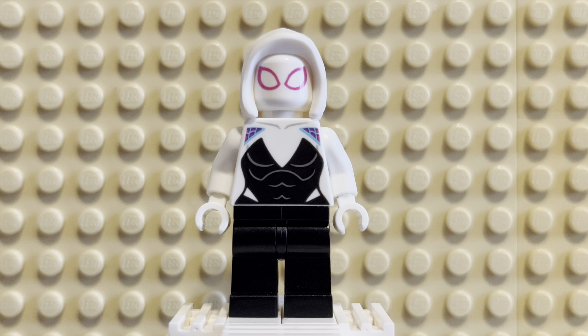Hey there, fam! Welcome back to another episode. This one is going to be another Marvel-themed one, another Marvel character. In fact, she is a Spider-Man-related character.